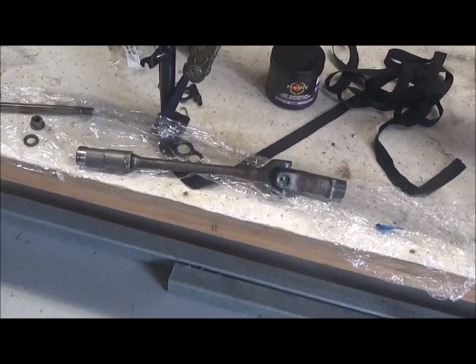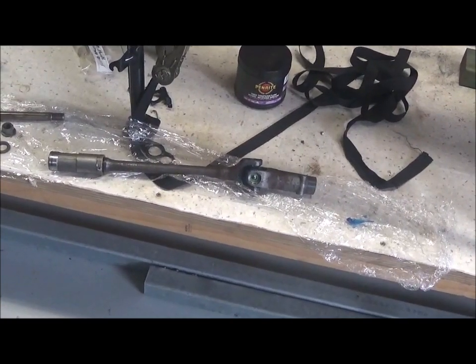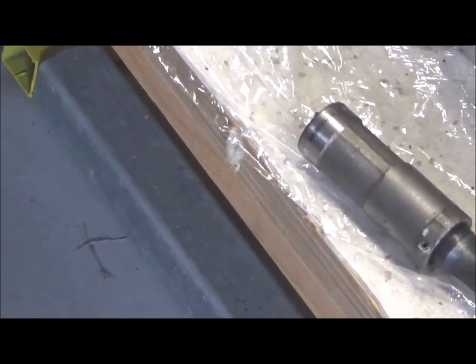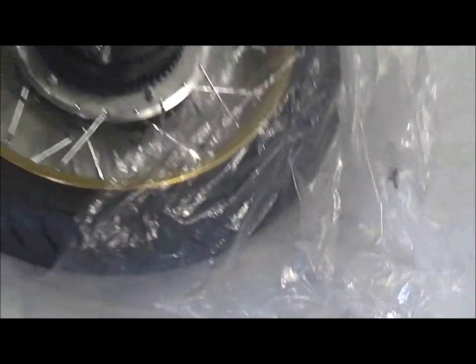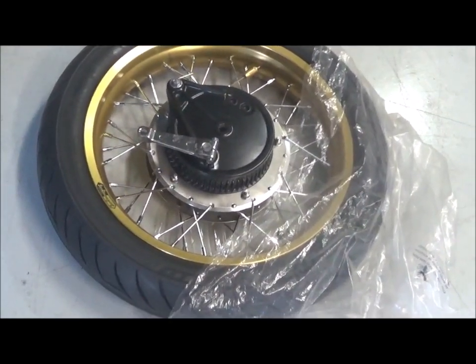I have the drive shaft. I've put some grease at the universal joint and inside the splines at both ends. And I've got the rear wheel with the brake on — that's all ready to be assembled.